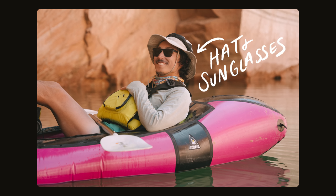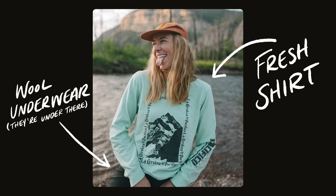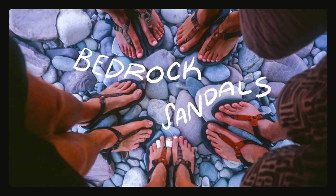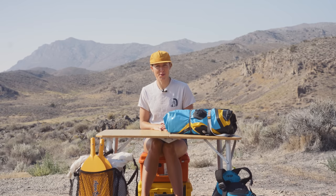I also recommend a strap for your sunglasses so you don't lose them into the drink. For my camp clothes, this is a set I try to keep dry at all times because it feels really nice to change into dry clothes once you get off the river at the end of the day. I pack a fresh shirt, fresh underwear, a pair of pants because the bugs are often terrible, and a warm jacket. I also recommend a quick-drying towel just in case you need to dry off. My favorite shoes for being on the water are Bedrock sandals with the pro tread — they're designed to hold traction even in wet conditions. Be generous when you pack lotion, and be sure to bring lots of sunscreen and bug spray — the sun is strong and the bugs are often abundant.